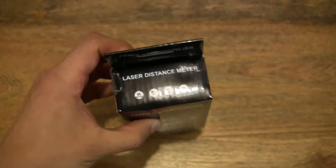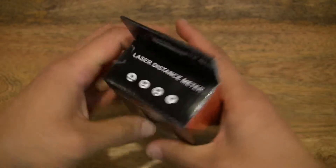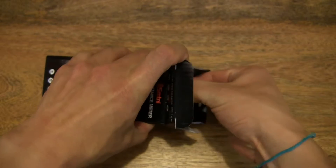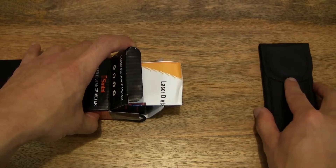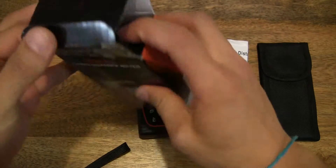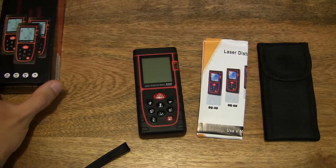So let's go ahead and open up the box and empty out the contents from the box. We can set the box to one side.